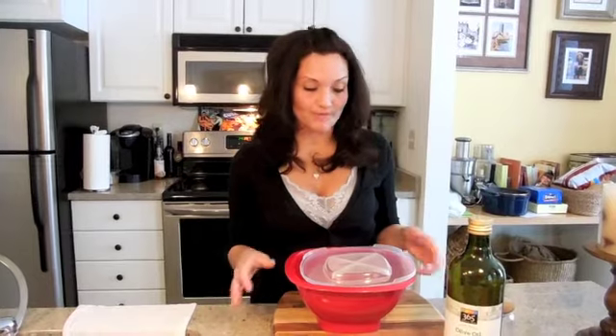Welcome back to Cuban with a Twist. Today we're going to make a simple snack that's great for your kids, for yourself, going to the movies, just hanging out at home.